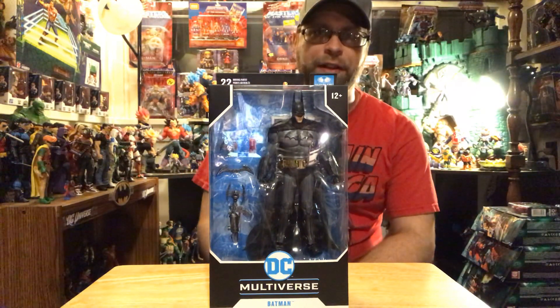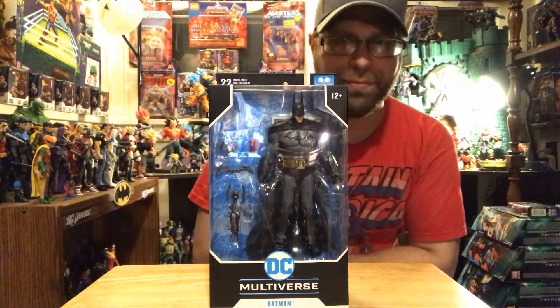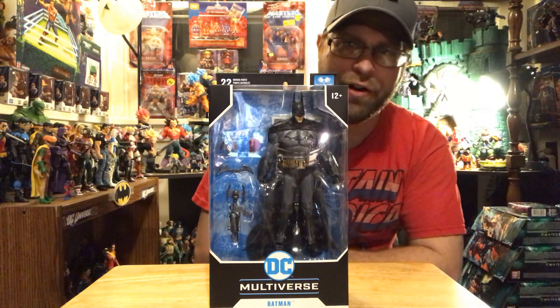Hey, what's up all you action figure lovers out there? Master Marvel's back at it once again bringing you another action figure review.